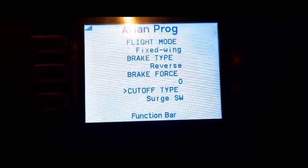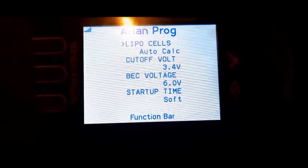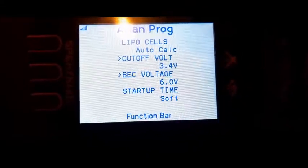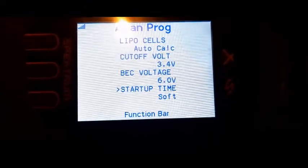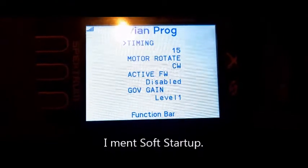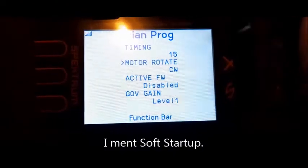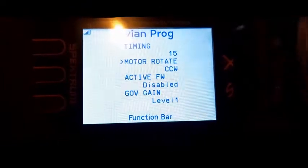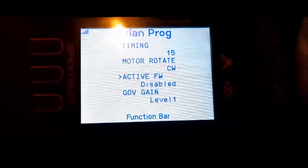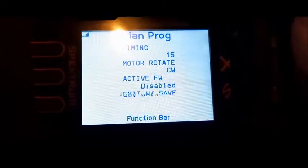Brake forwards — I leave that alone. Then you got auto count, that's fine. Auto cutoff 3.4, that's fine. VEC6, that's good. Soft setup. Then you got motor rotate — you can change that from counterclockwise to clockwise. Active freewheel, keep going down.